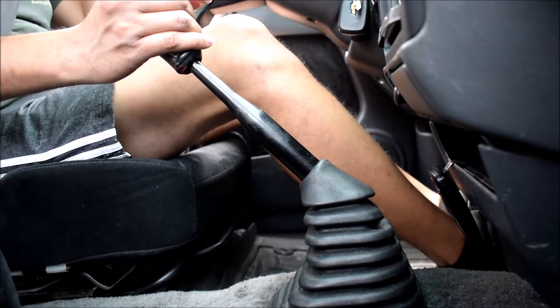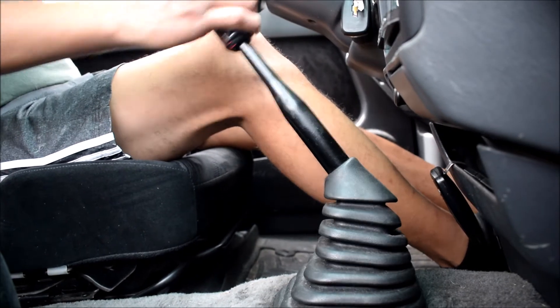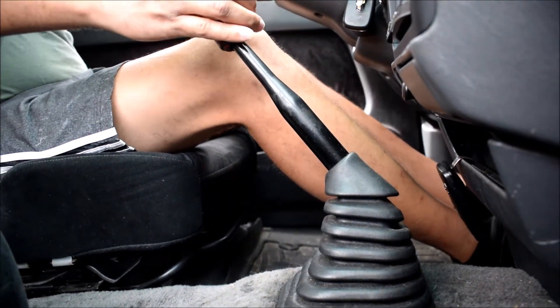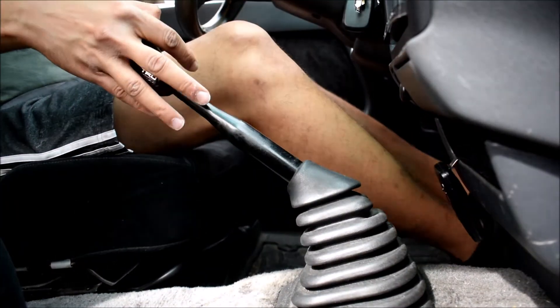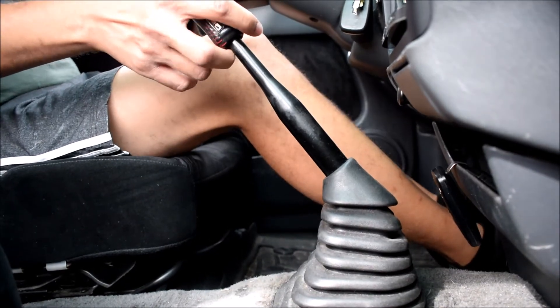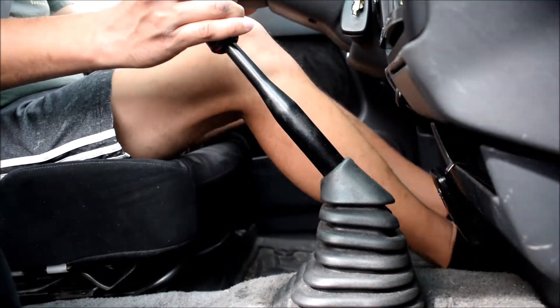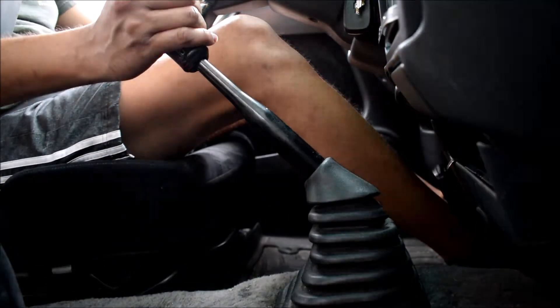Very nice shift throw. Very nice engagement. This feels very mechanical and very well sorted. Very, very smooth.